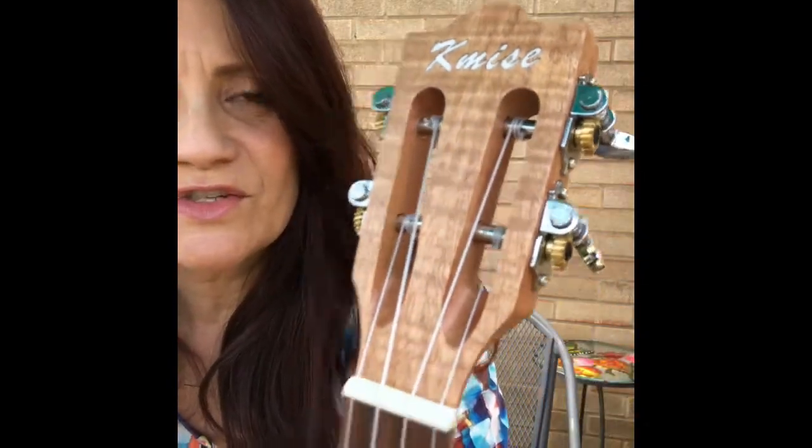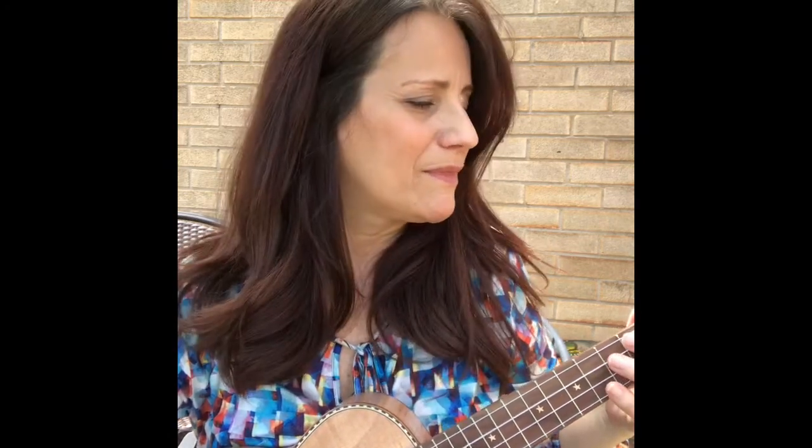I am over the moon. This thing is beautiful. It obviously needs to be tuned. I have no clue what I'm doing — I have not ever played a ukulele.